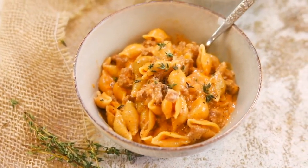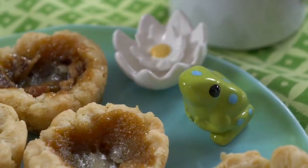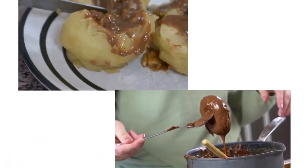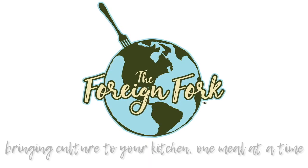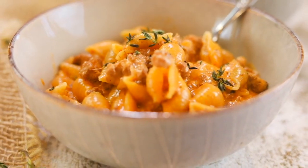Hey everybody, today we're going to be making a creamy beef and shells recipe in the Instant Pot. It's a rendition I made up from a family favorite one-pot pasta meal. Welcome to the Foreign Fork Kitchen, where we're cooking one meal from every country in the world. Today we're sticking close to home with a homegrown recipe that's really popular in my family.